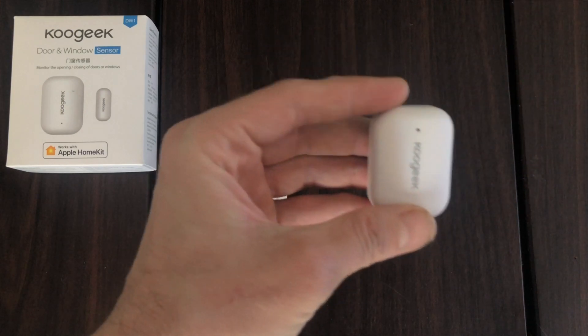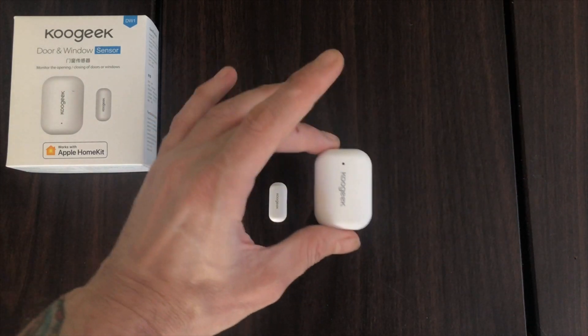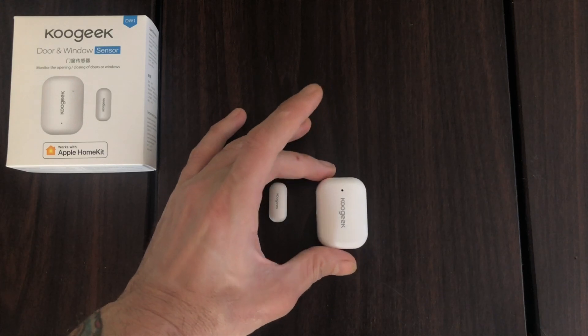You're now ready to add it back to your home, to sell it to someone else, to give it away — whatever your heart desires.